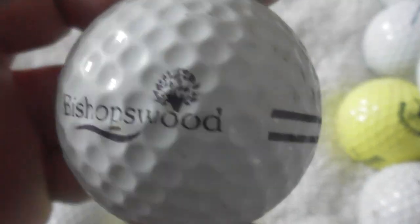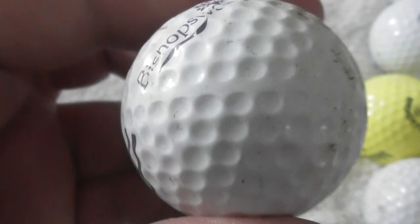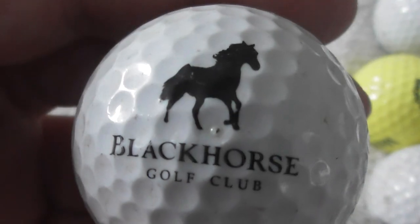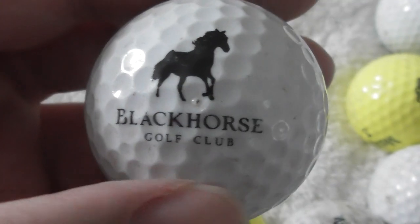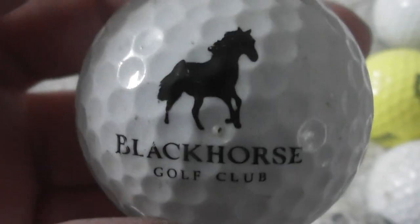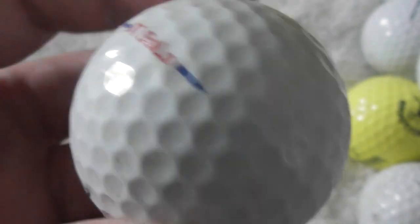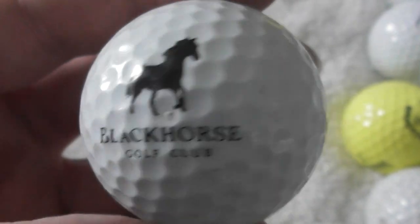Bishopswood again — that's probably a range ball. Next: Blackhorse Golf Club. Oh, where's that? That's a nice logo — I quite like that one. Ball feels good condition, probably needs a little bit more of a clean, but that's a nice one.